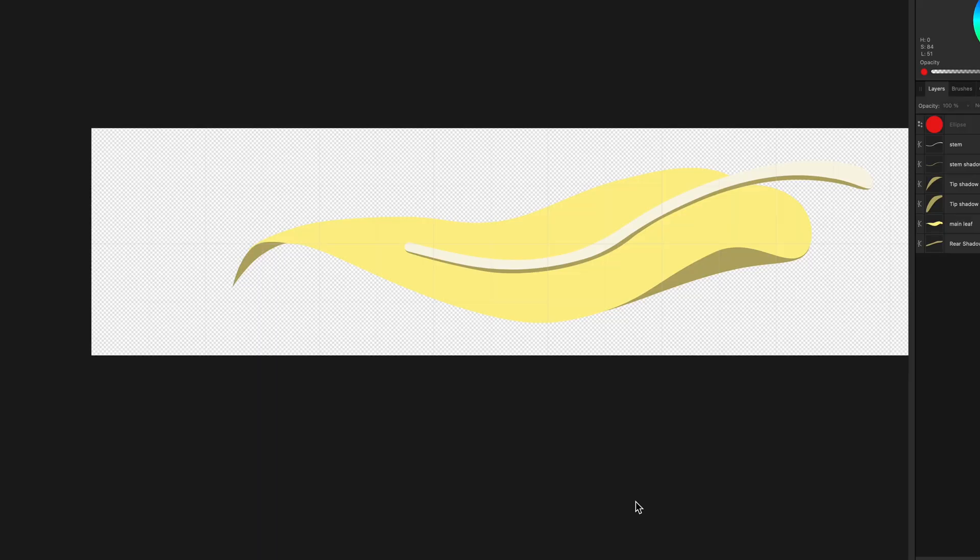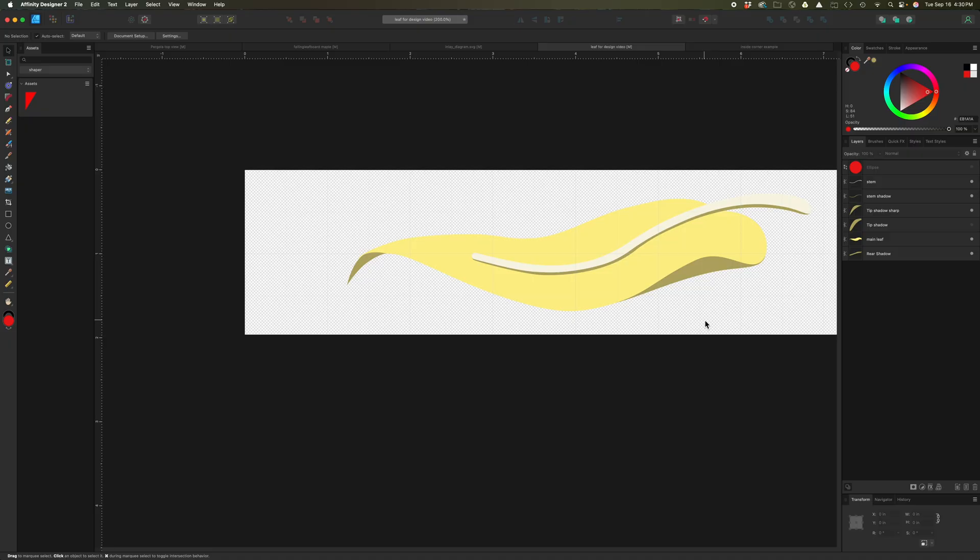When I design an inlay, I try to just draw a picture without really thinking much about how I'm going to turn it into an inlay later — I just try to get to where I like the picture. This represents an aspen leaf, a pretty simple drawing. There's a shadow where the tip curls under, a shadow where the side curls up, a stem, and a shadow under the stem — basically five elements. When I draw something like this, I know I'm going to have to tweak it because there's a key rule: the router bit has to fit in the inside corners.